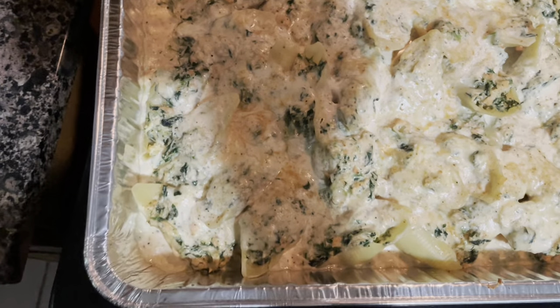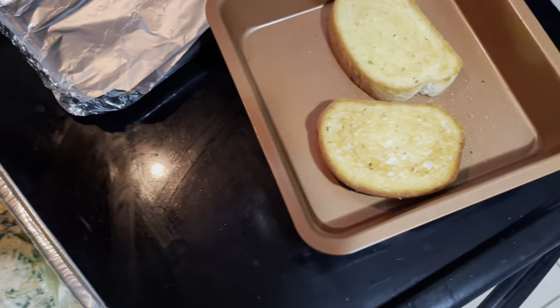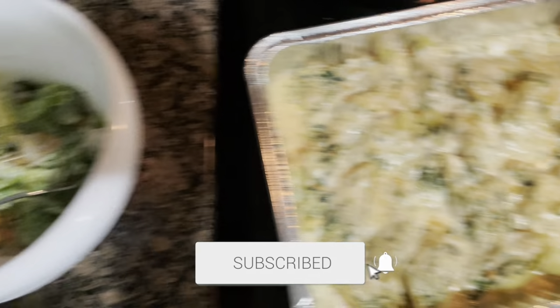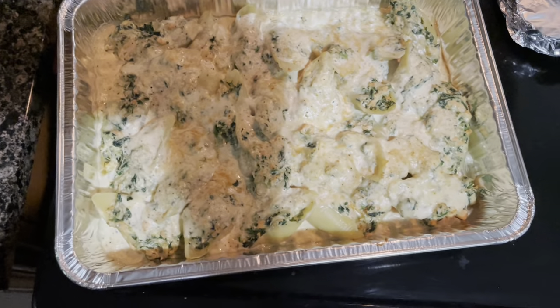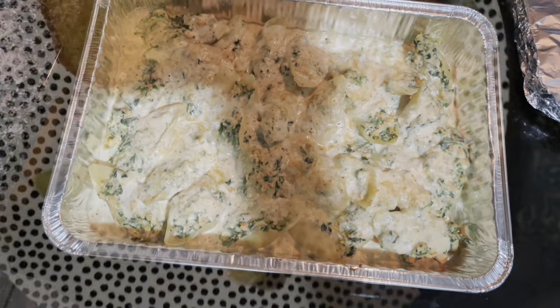Okay, dinner is done. Hopefully Benji likes it. I also put some garlic bread in the oven and we have a caesar salad, and that is that. Make sure y'all hit the buttons — hit like, comment, subscribe — and I'm gonna see y'all another day, another time.